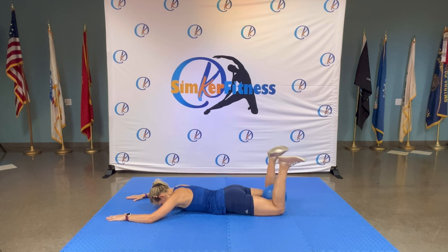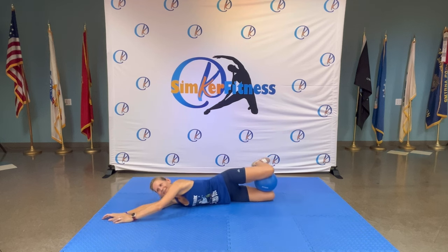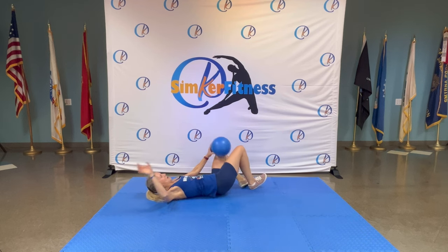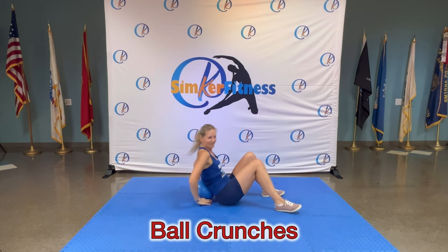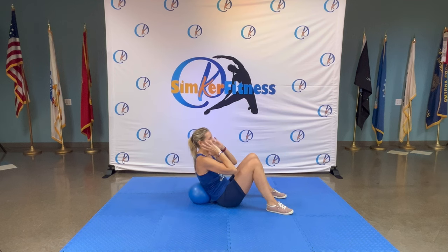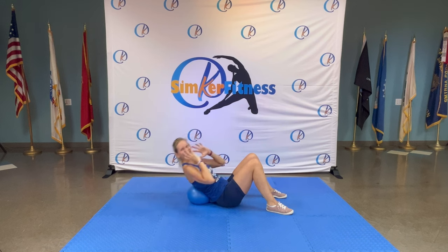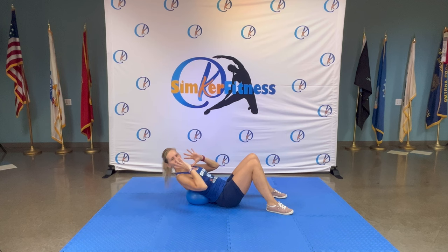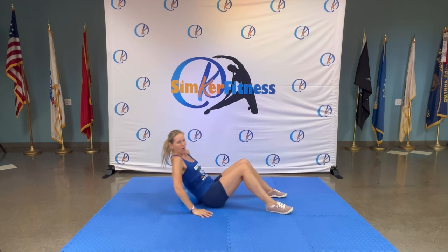Feet go up — you did it! How are you feeling? On your back, take the ball — it's on the lower back. Crunch it here — up, up — starting easy. Push the lower back into the ball.